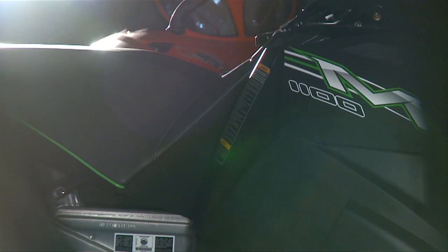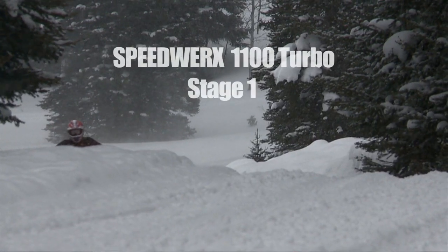So stock, we've got fast. Stage 1, which we're going to show you guys — stupid fast. Stage 2 — crazy stupid fast. Stage 4 — super stupid crazy fast. Today we're going to go over our Stage 1 setup.